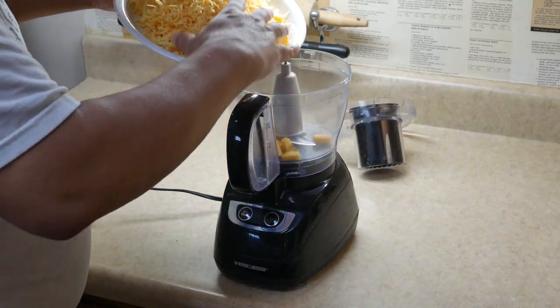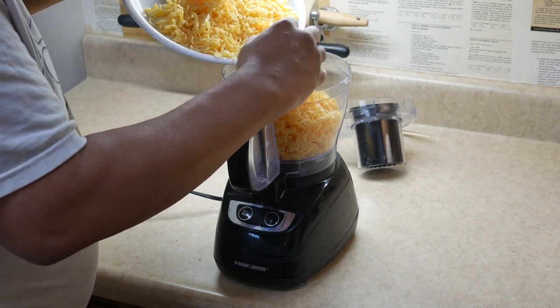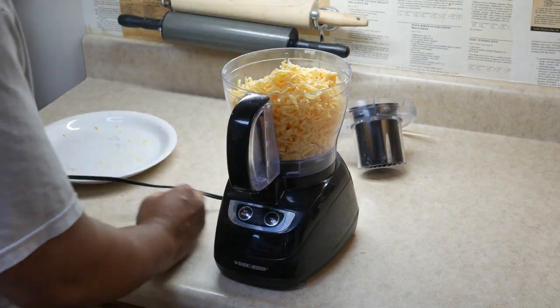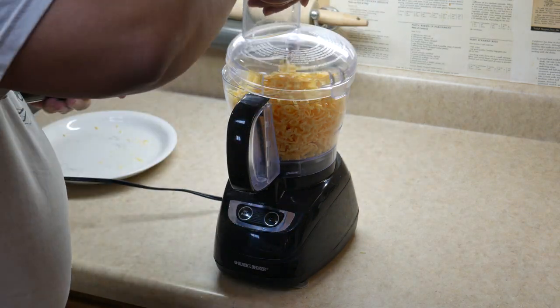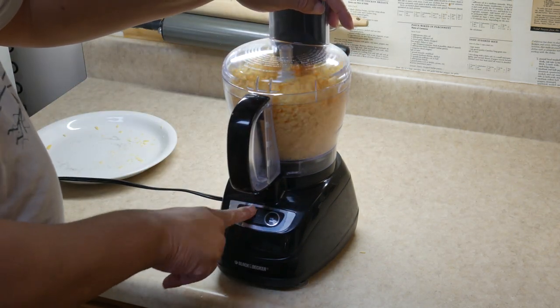The first thing I do is start off with three bars of Fels Naptha soap. The thing to remember is that my soap has been grated. You do not have to grate this — you could chop it up in the food processor. But it just makes it go easier.